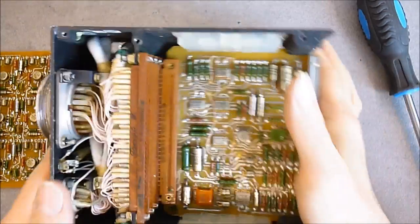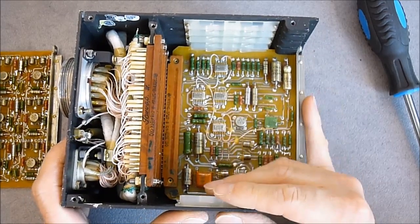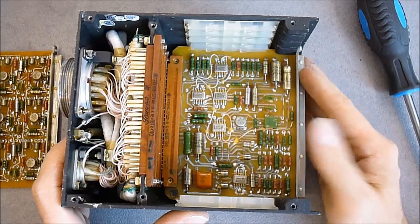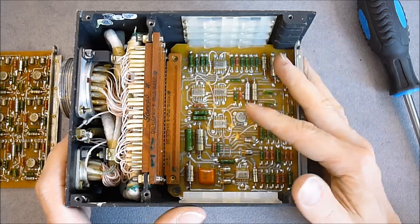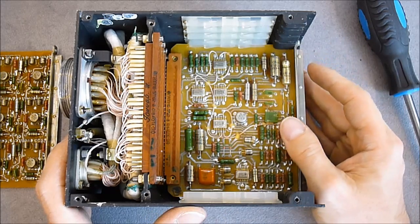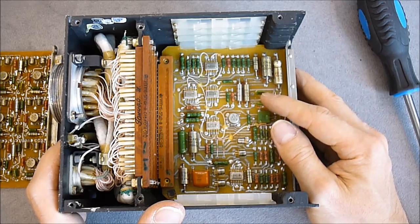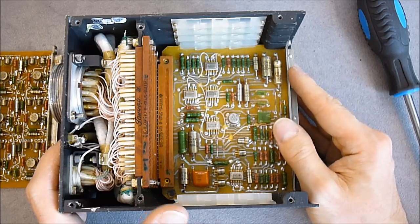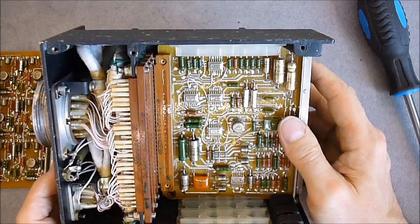I'm not sure if this is a servo control for the flight recorder, or if it is a signal processing box that conditions signals before they get recorded. Either way, I believe it uses analog recording on this generation of flight recorders.